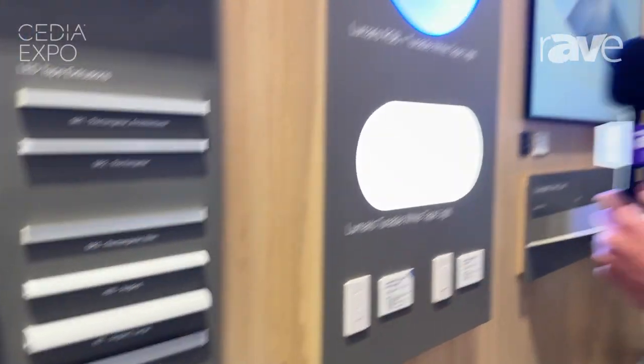If you have any questions, please reach out to our website at luxury.lutron.com. Have a great day.